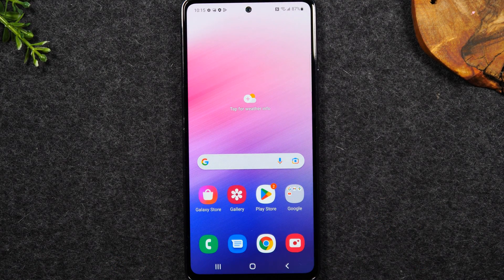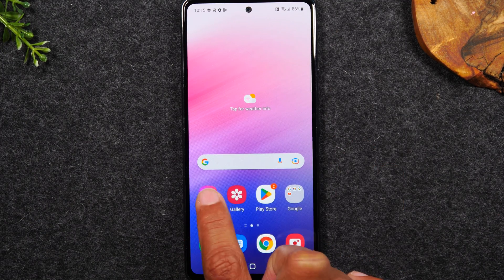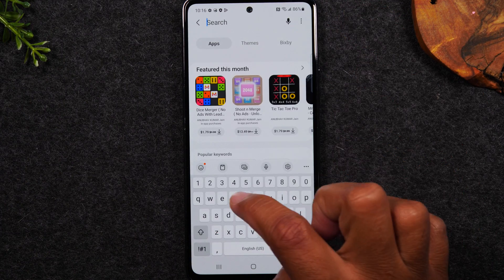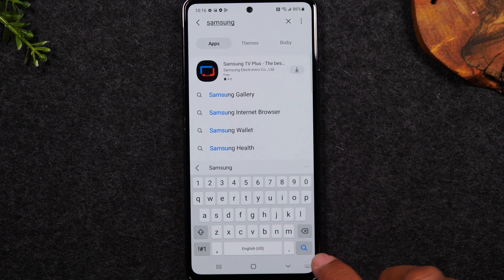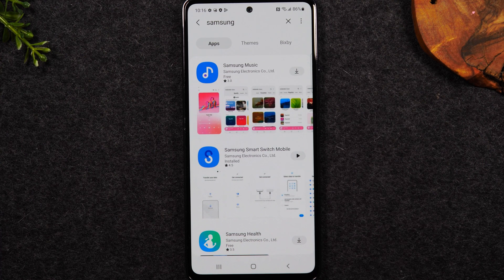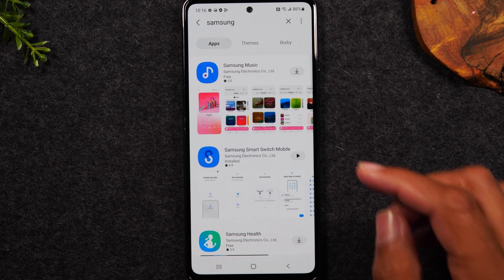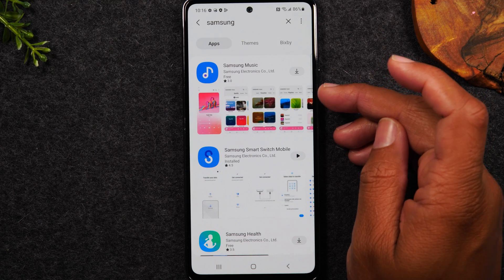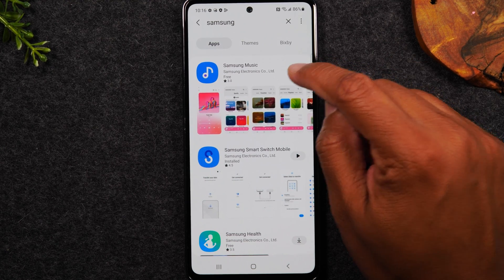Next we're going to go over downloading essential apps. Samsung has recently stopped pre-installing as many apps to save your storage space, but there are some really cool apps they offer. On the home screen tap on Galaxy Store, tap the magnifying glass in the upper right corner, type in 'Samsung' and hit search. It will bring up a list of all the Samsung stock apps you can download for this phone. There is a Samsung music player — if you brought over MP3s or music files from your old phone this will allow you to play those songs.